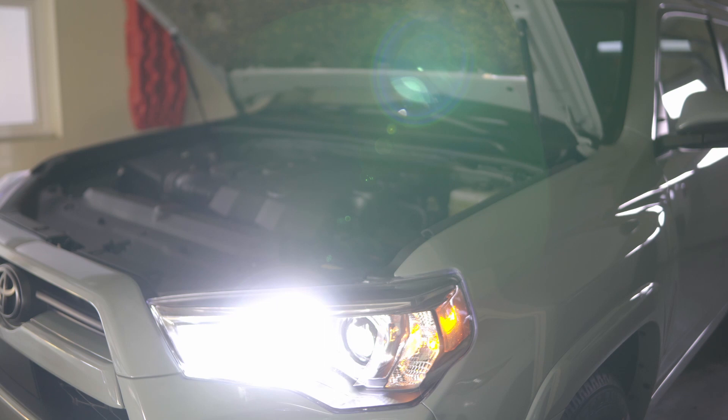I used a 10 amp fuse on the harness. I originally installed a 5 amp and it got busted, then put in 7.5 amp which worked with no issue, but just to be on the safe side I installed a 10 amp fuse.